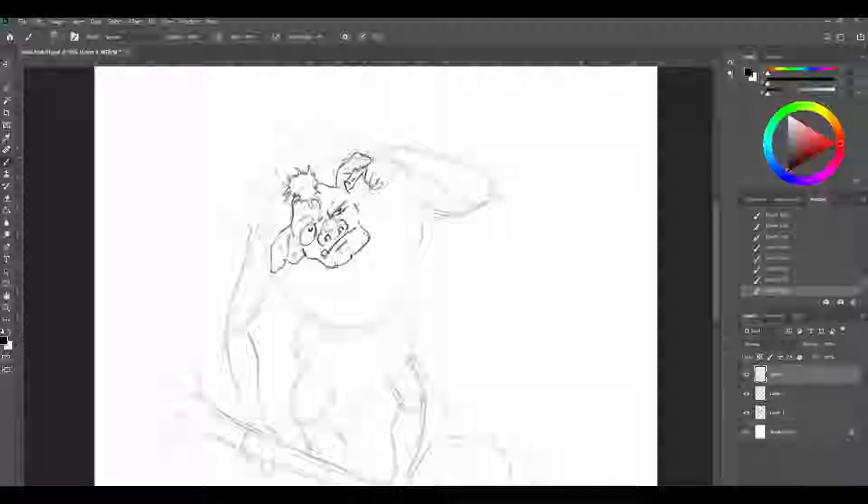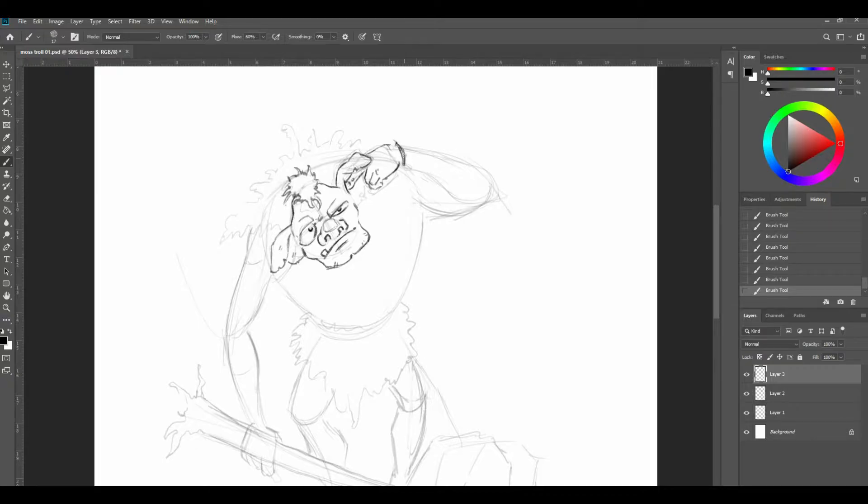We'll get some other fingers in — I think he's got three fingers. It's kind of working, it's kind of fun. We need to see some detail around here — like he's got some little ties around his wrist, maybe a little skull on it. Let's get that muscle in there from the forearm, muscle down to the elbow, and come back to that. Let's get the bicep coming in there — we'll figure more of that out in a minute.